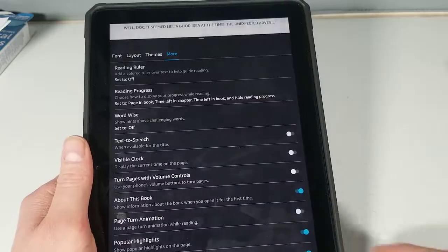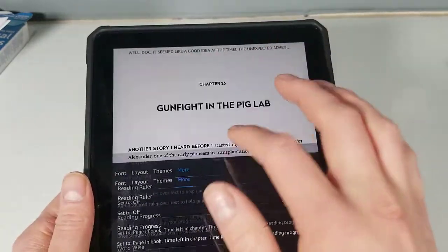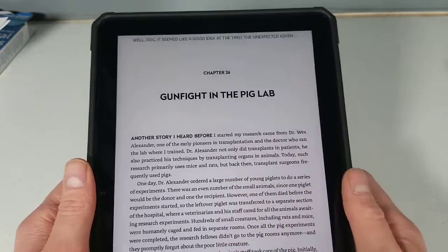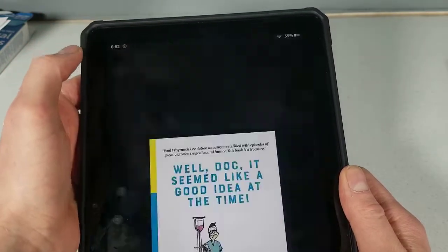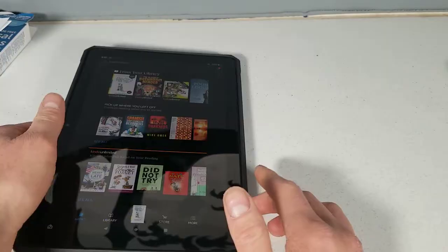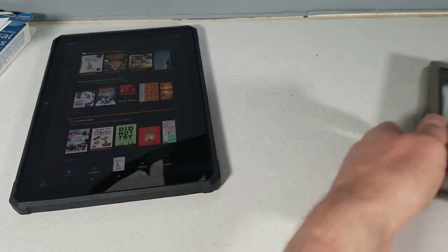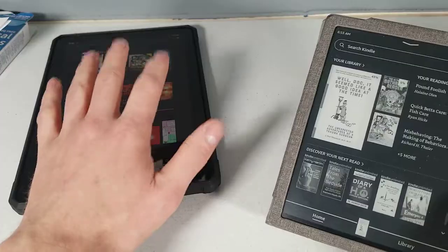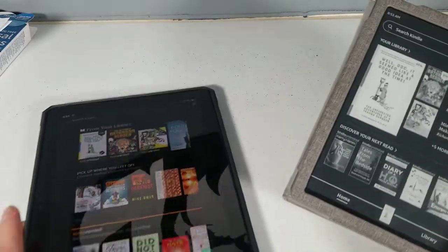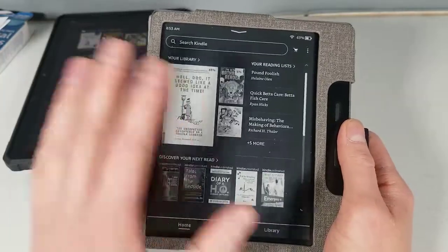We're going to put brightness into auto. Overall, this thing looks amazing and works very well. The reflections will probably be the biggest thing you'll notice, especially if you read in sunlight. On the tablet, book covers and everything are in color, whereas the actual e-reader is all black and white.